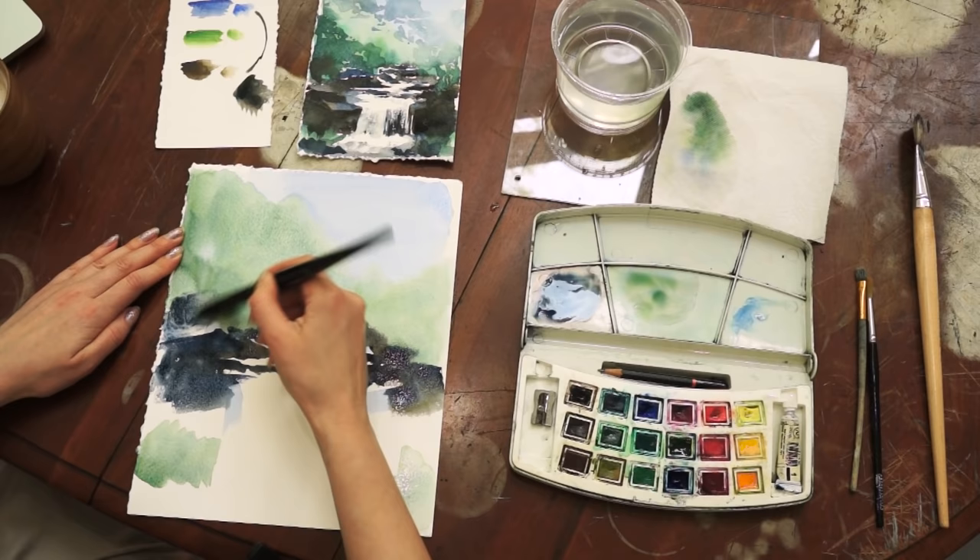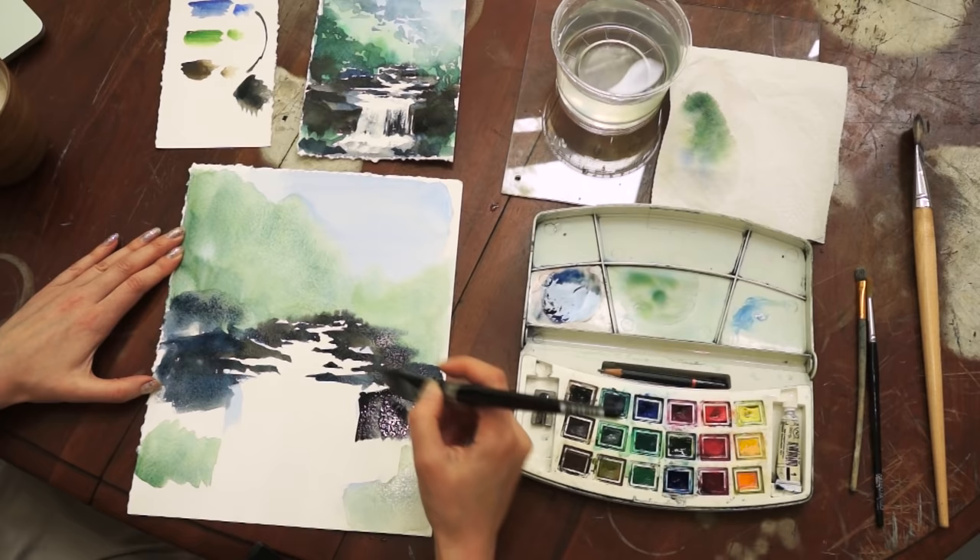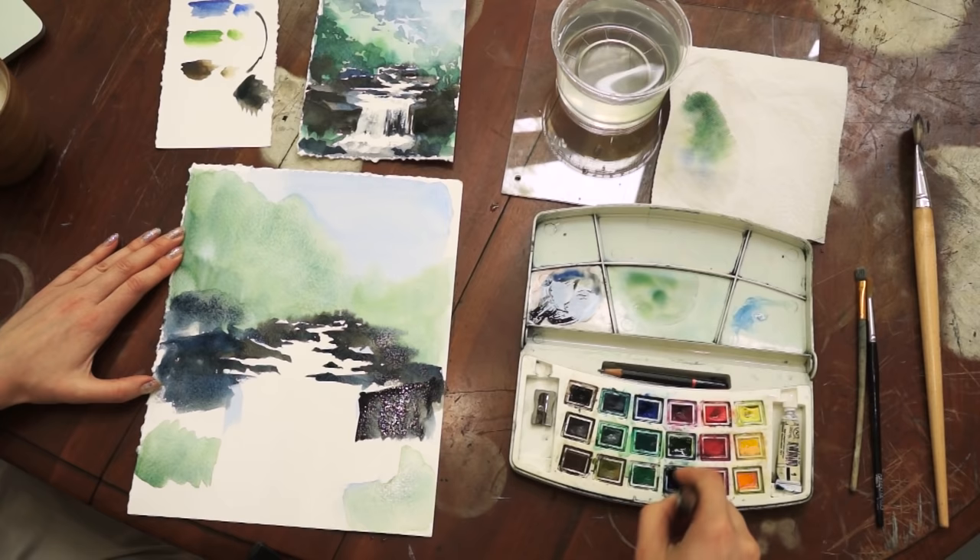Now try to get the darkest color you possibly can. Do not dilute it much with water, because this time we are painting the darkest, the closest, and the major rocks.